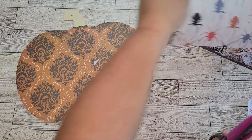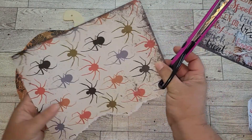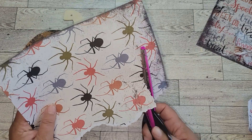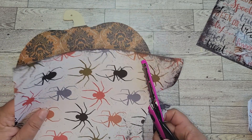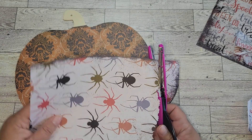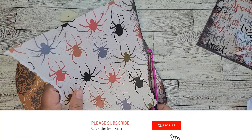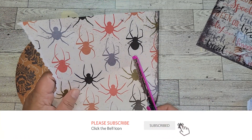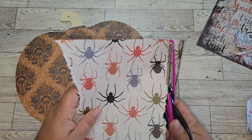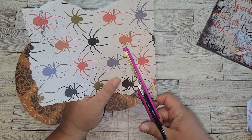Once the main paper is glued onto the pumpkin and all the excess is trimmed off, I'm going to take these other two sheets of scrapbook paper and I'm just going to cut and rip them. I'm using special scissors that have different designs in them. There's no rhyme or reason on how I'm cutting these papers — I just want them to look ripped, torn, and kind of old. When I picked out the papers from the paper pack, I wanted to make sure they all had coordinating colors to match the main orange and black paper on the pumpkin.